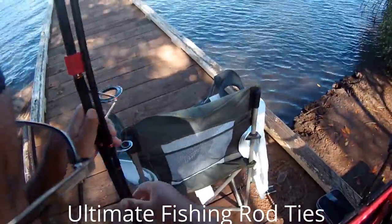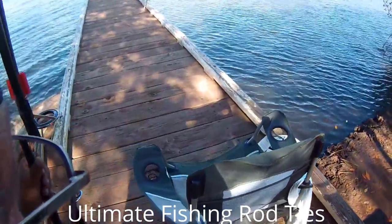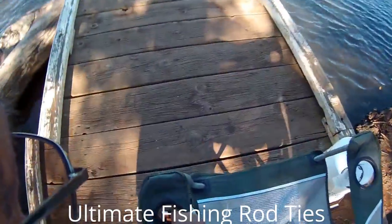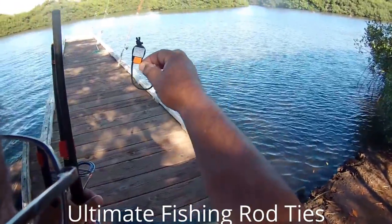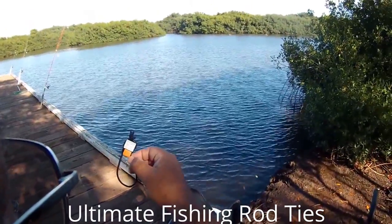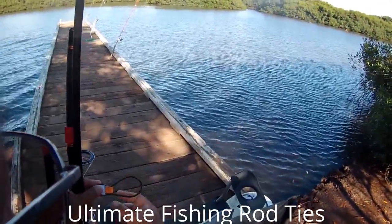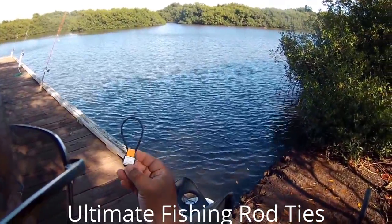It's a pretty good product. I went to Charlie's Fishing Supply downtown Honolulu and they got the Fishing Butler. This is a Fishing Butler from Charlie's. It is lockable, adjustable, won't scratch your rods. It's a good product. It floats.